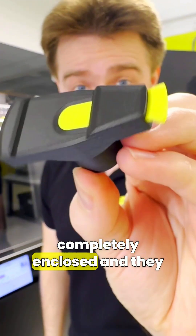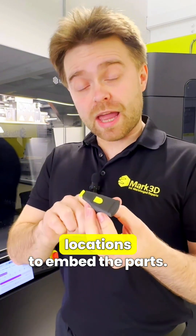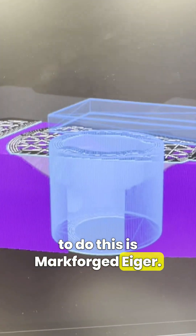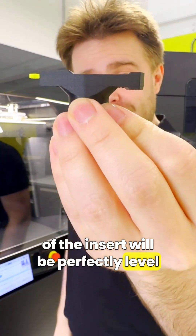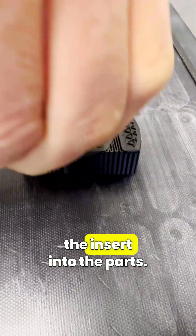As you can see, they're completely enclosed so they can't actually be removed. We achieved this by pausing the print partway through in multiple locations to embed parts, and the software that we use to do this is Markforge Eiger. You'll need to select the layer that you want to pause on, keeping in mind that the top of the insert will be perfectly leveled with the layer that you're on. When the pause happens, you can simply remove the print bed from the printer and then press the insert into the part.